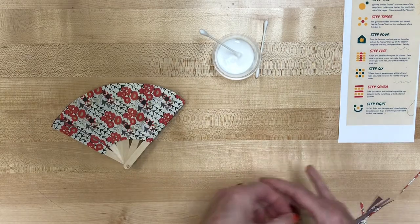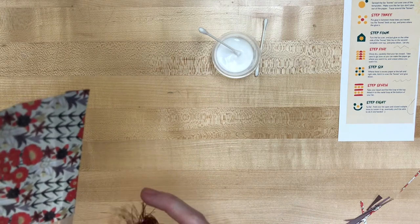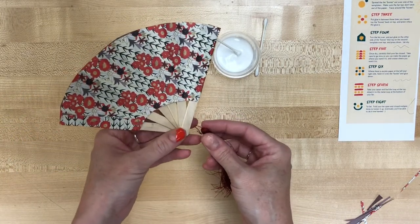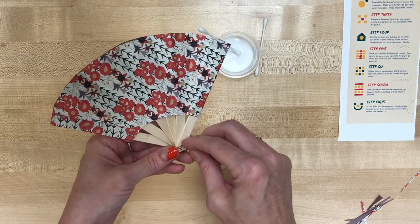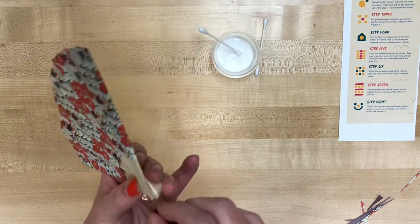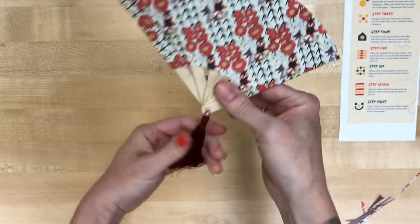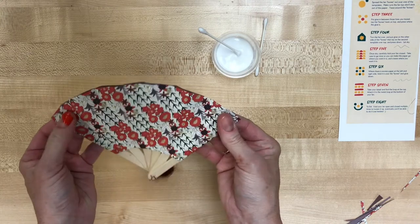Then it is time to attach your tassel. There's a little loop on your tassel that should go over the top of one side of your copper wire that's holding the fan bones together. You should be able to just kind of loop it on there, and it should hang pretty easily and be heavy enough that it'll hold its own weight down.